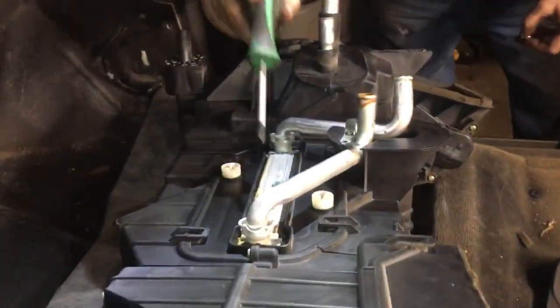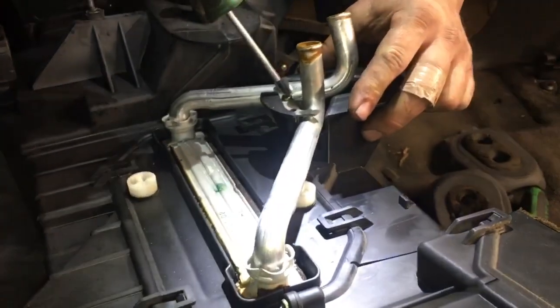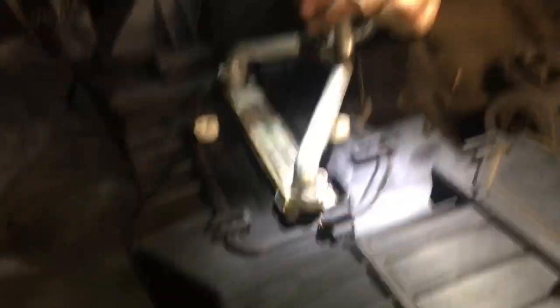Now that you've got your heater box out, we're pretty sure you can remove it without separating the heater box. We're going to give it a try — we'll know here in a couple seconds.